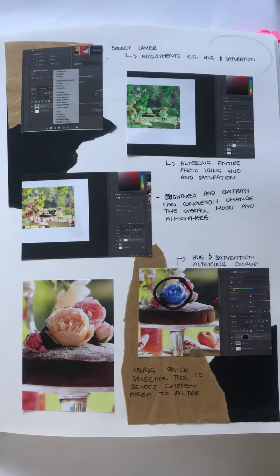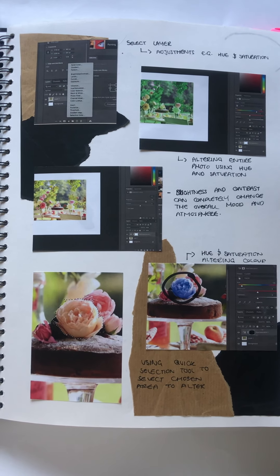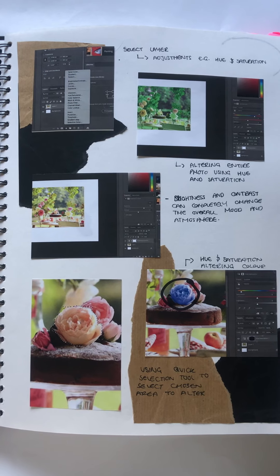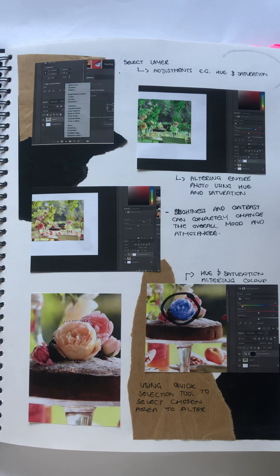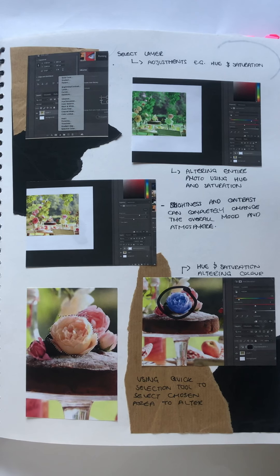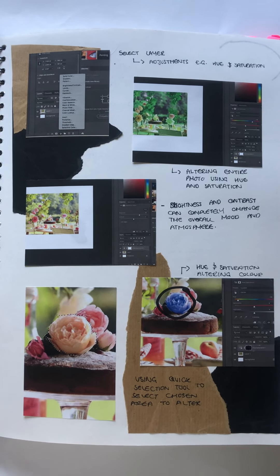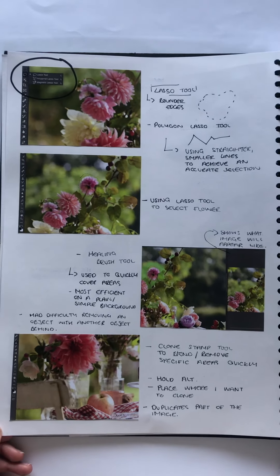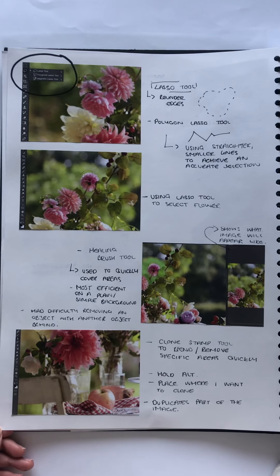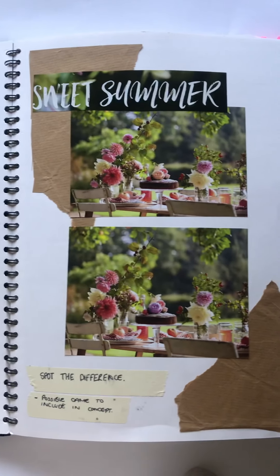As food photography is a massive part of campaigning for food, I decided to undertake a photography workshop enabling me to understand the importance of enhancing an image through alteration, using brightness, contrast, as well as hue and saturation. Although I found this to be extremely challenging, I feel that this is important for me to develop for future and is important when promoting food.